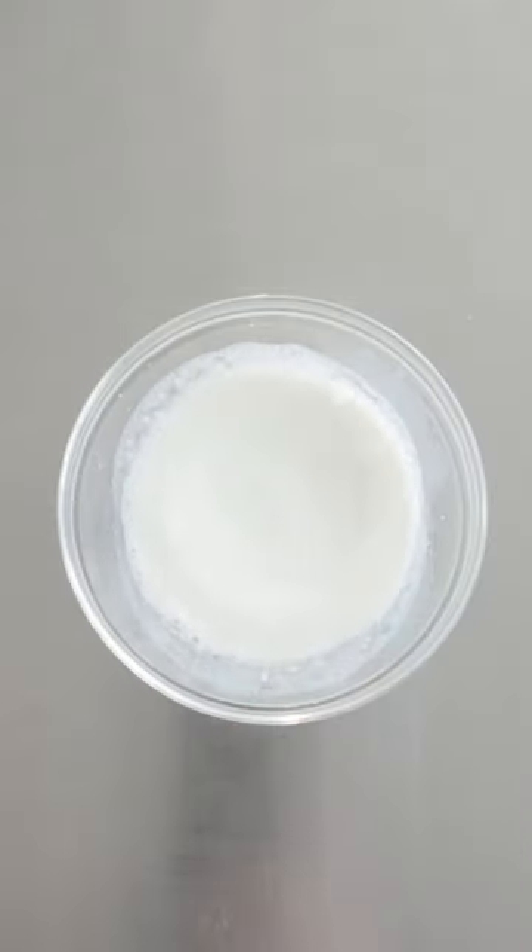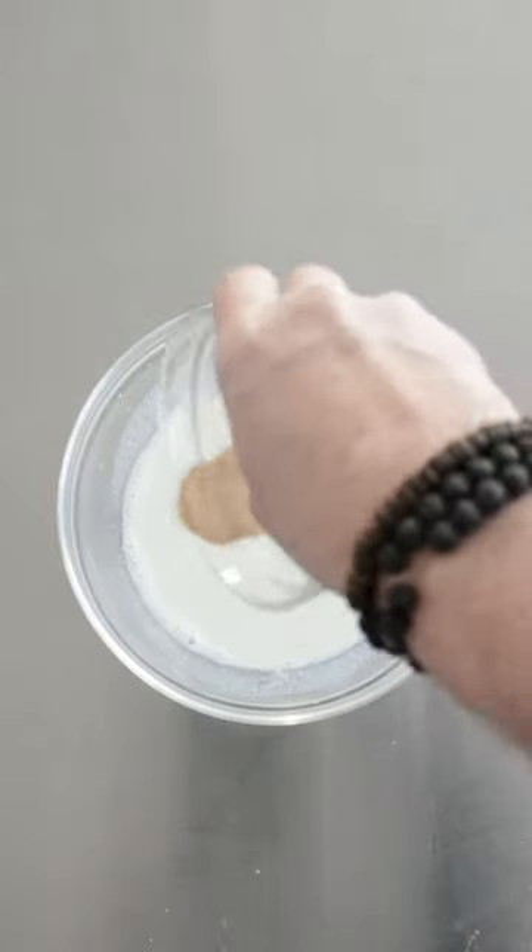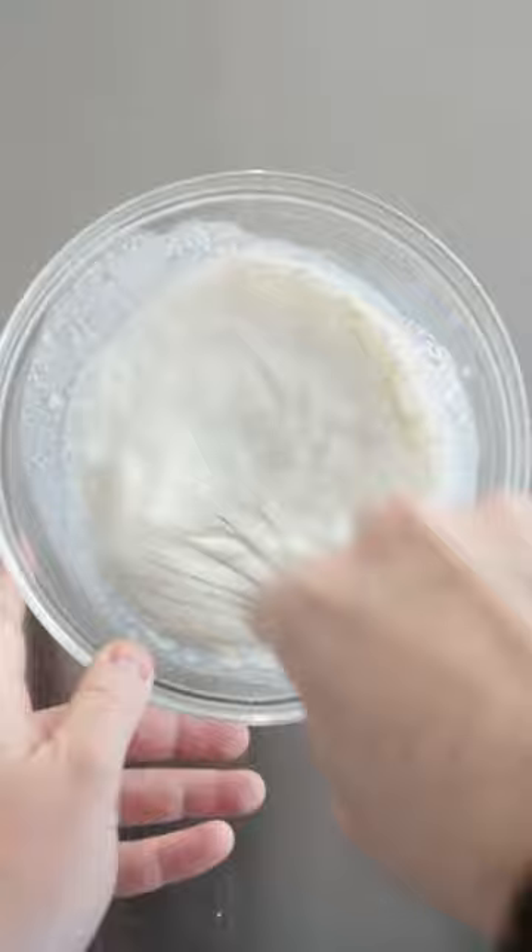We're gonna make some tasty little Italian doughnuts known as zeppelins. We've got a bowl of warm milk. We're gonna add in some sugar, then sprinkle on some active yeast. Give it a whisk until combined, then set it aside for a raft to form.